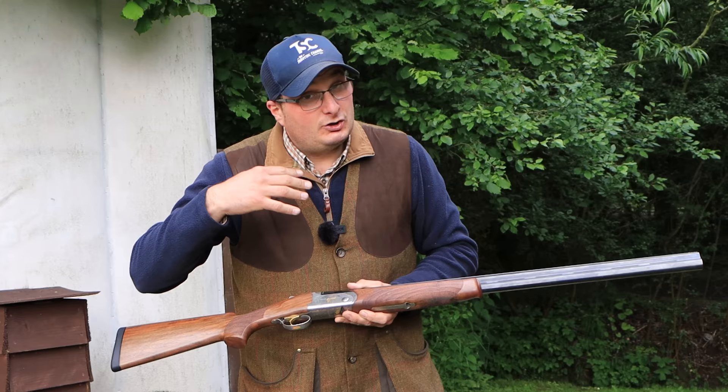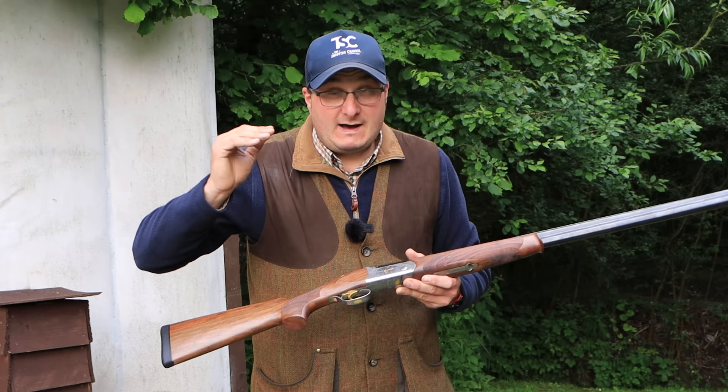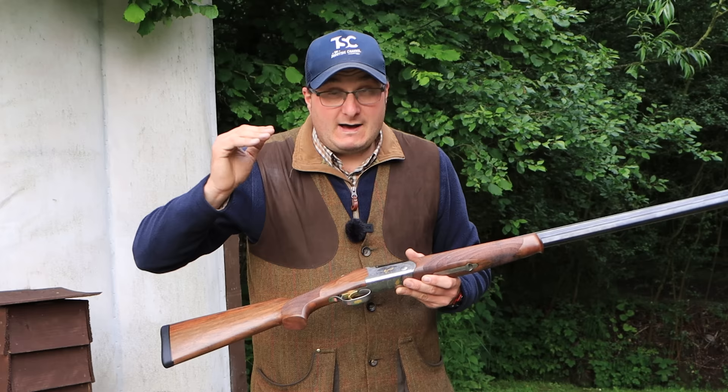Just like the other Italian manufacturers, it's made on a CNC machine, made in the same valley — the Grandeni Valley — as Cesar Greeny and Rizzini. Those all start at £3,000; this is just over £1,000. And if you look at each gun and how they're built, it looks very, very similar to all of them.